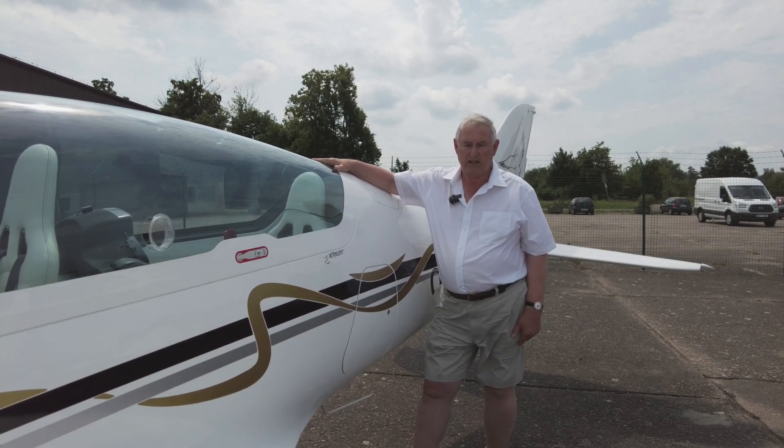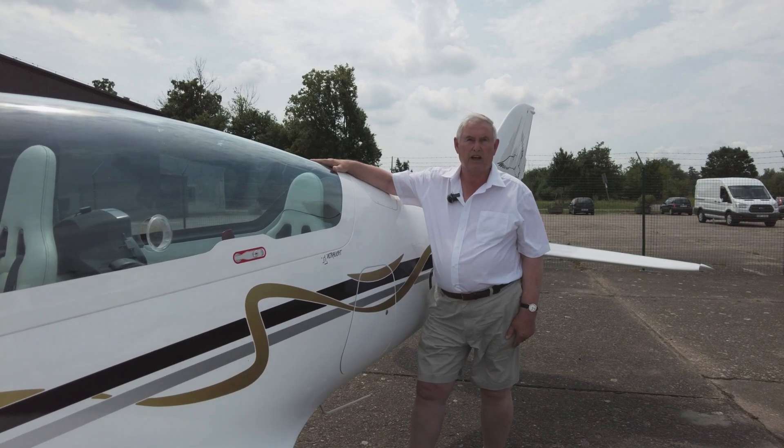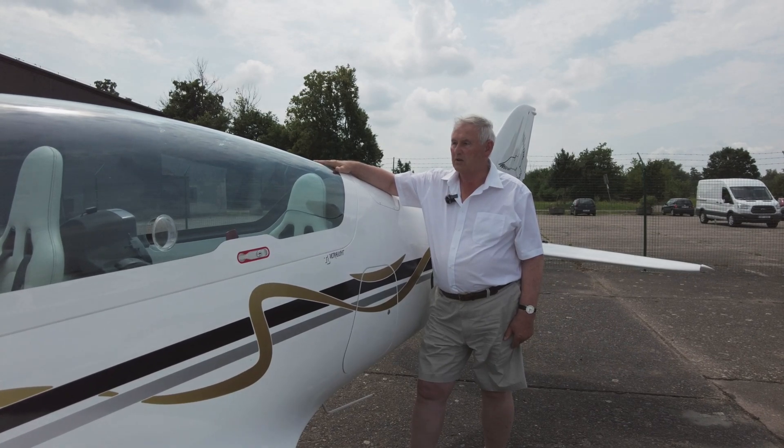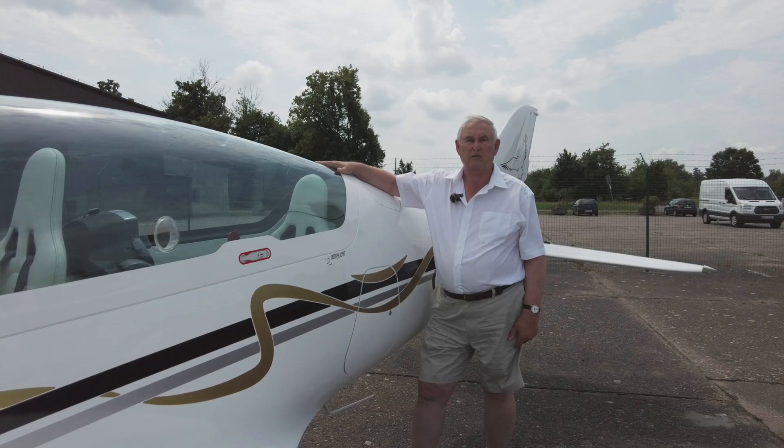Paul, we have actually had a briefing with Wayne but he has not flown the aircraft yet and we are anxious to get his reaction. So here goes, we are going to ask Wayne to get on board and we will get his impressions when the flight is completed.